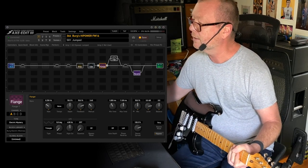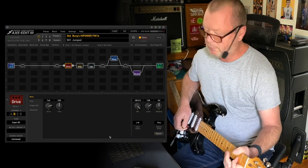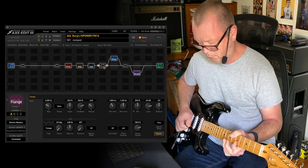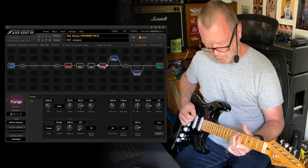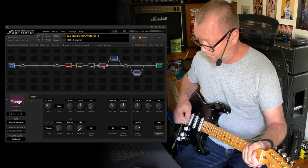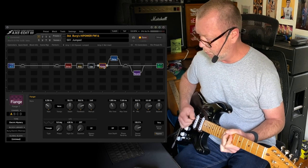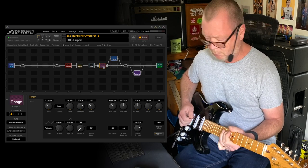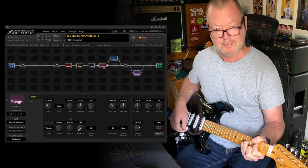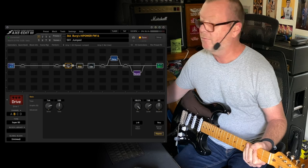If we throw some delay in there and put a drive in there as well — we'll use the Super Overdrive — so there's mine and here's the standard one. It's just a little thing but it lets you decide. You have a choice — you can try mine, see what you think, and if you don't like it you can turn it off.